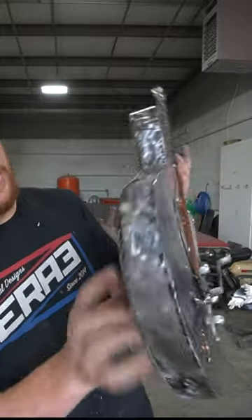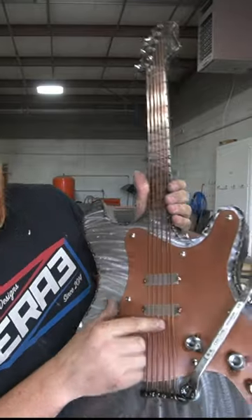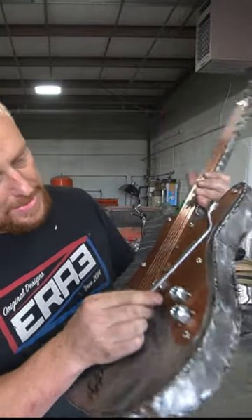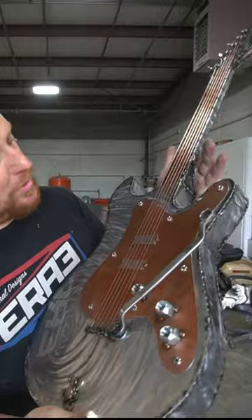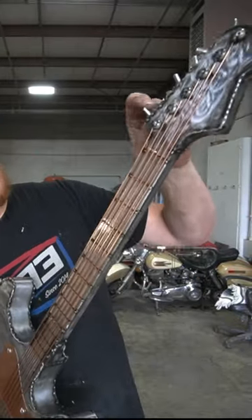Basically made this out of 20-gauge sheet metal piece we cut out and then a strip welded on. Some 1-inch welding rod. Our 9/16-1/2 Craftsman wrench for a woo-woo bar. More of that same rod for our frets. Wing nuts to tighten our strings.